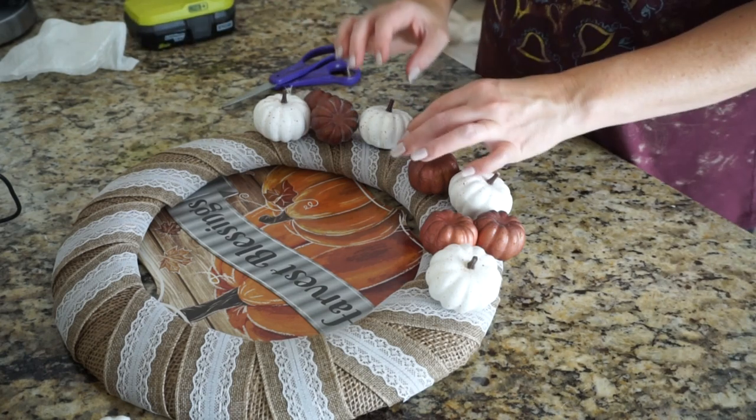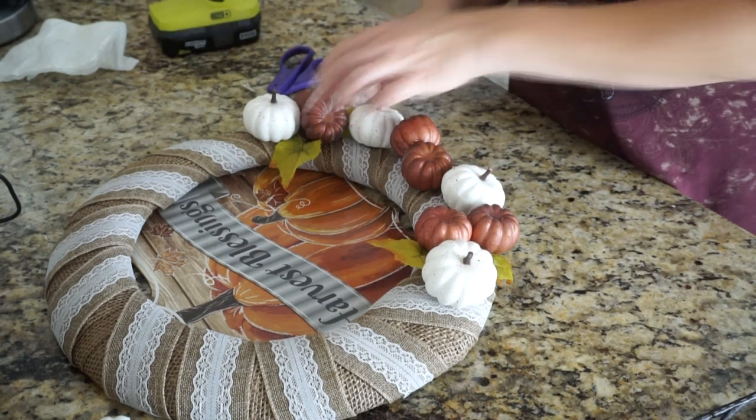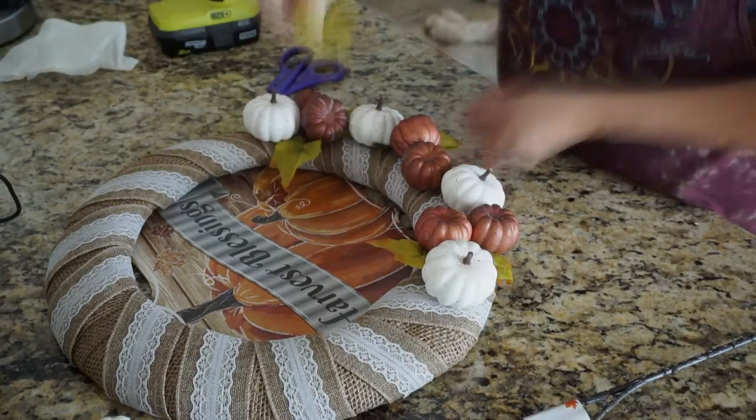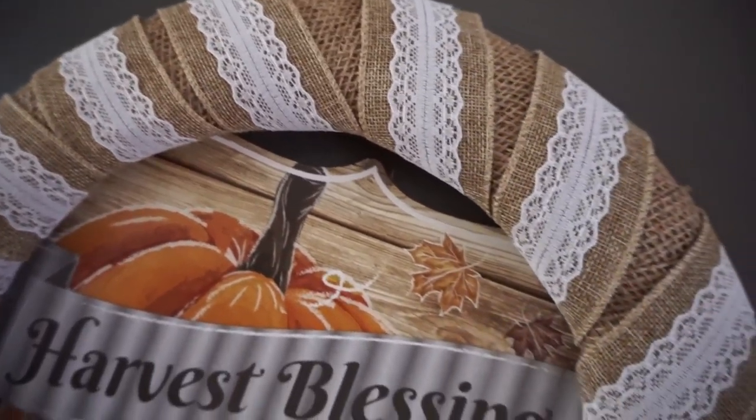Then to finish the wreath off, I took some of the leaves that were on the stems with the little orange pumpkins and placed those around the pumpkins. I think the leaves just added a nice finishing touch and I'm so happy with how this wreath turned out. My daughter said this is her favorite wreath that I made, and I really love it too.